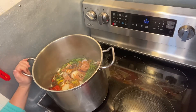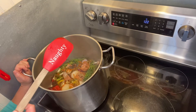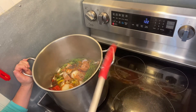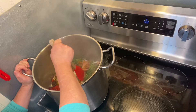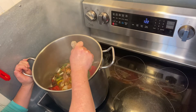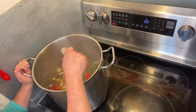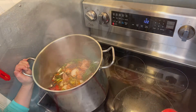So we've brought our stock up to a simmer. One of the other things you don't want to do is stir your stock — stirring is another thing that can make it cloudy. You can very gently dip your veggies back down into the liquid, which also helps incorporate the salt. We've got about another 30 minutes to go on this, so we'll check back in.